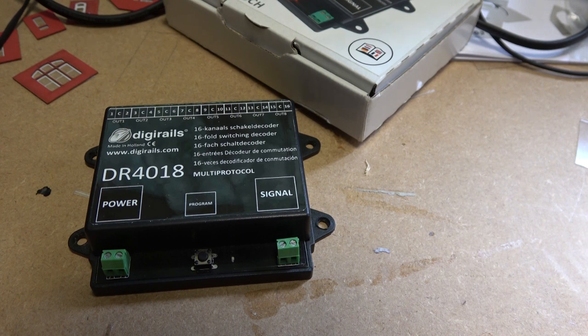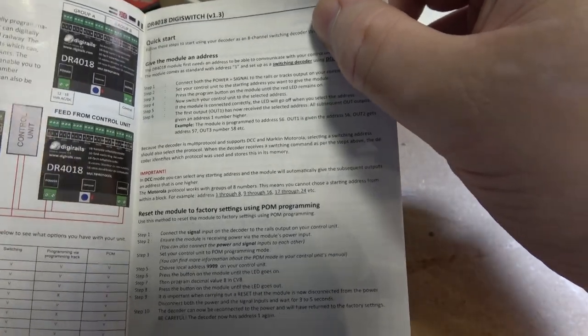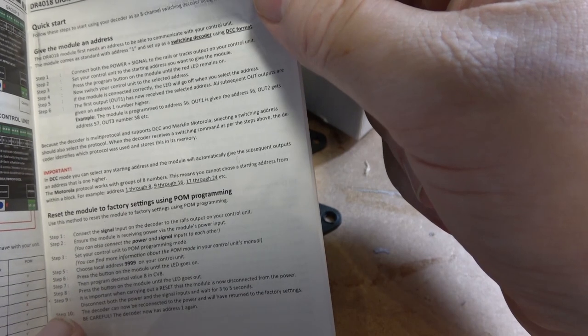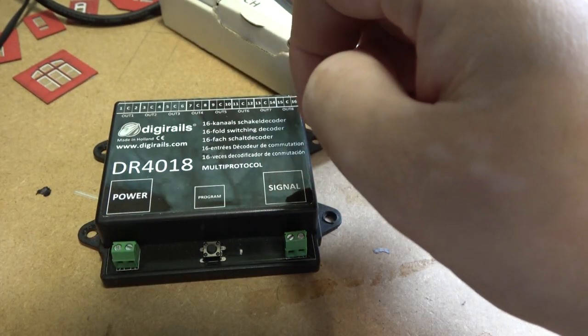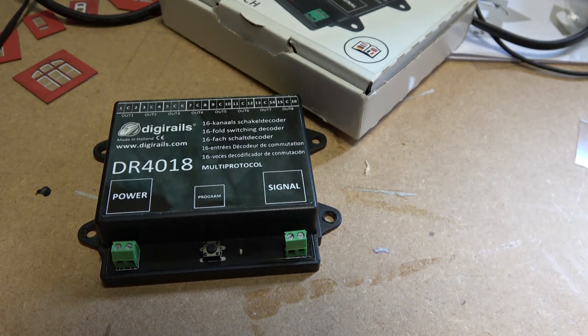To set it up in whichever mode you want, the instructions are easy to use. They start with a description and all the systems it can work with, the different programming modes, and then give you all your instructions. This unit comes as default address 1, 3, 2, 8, and it comes as a switch decoder as standard. But if you want to run your lights rather than your points, it has easy ways to adjust it.